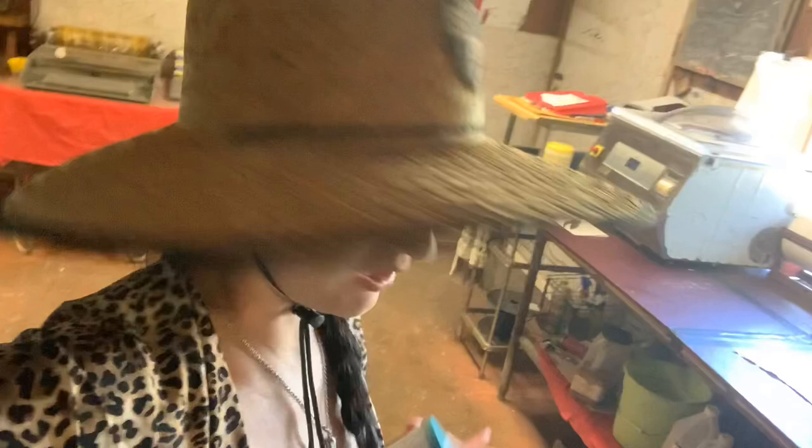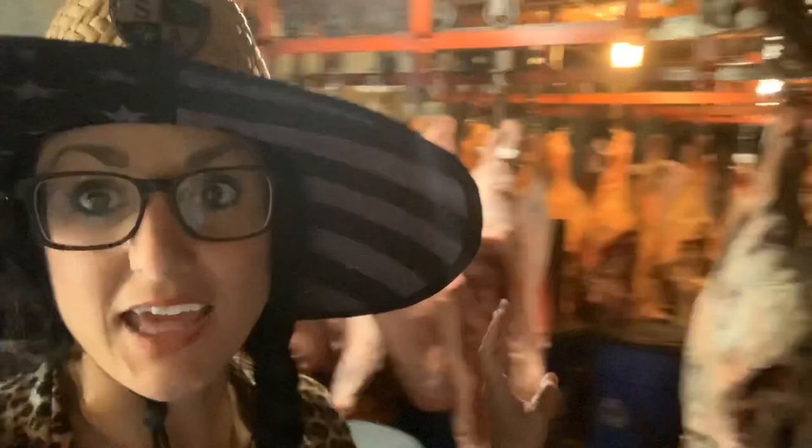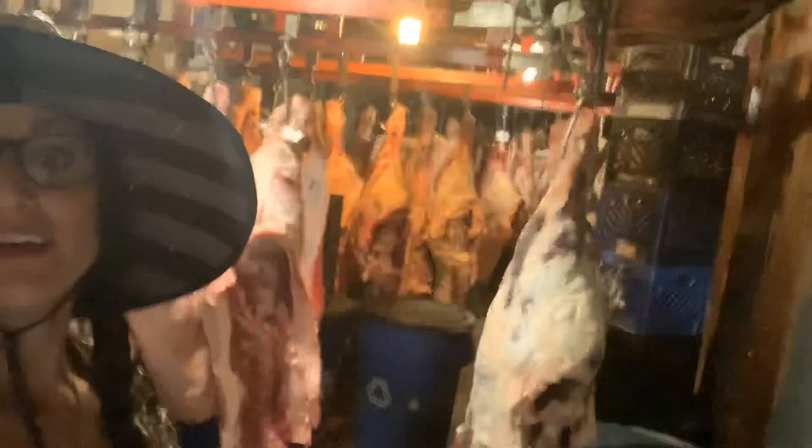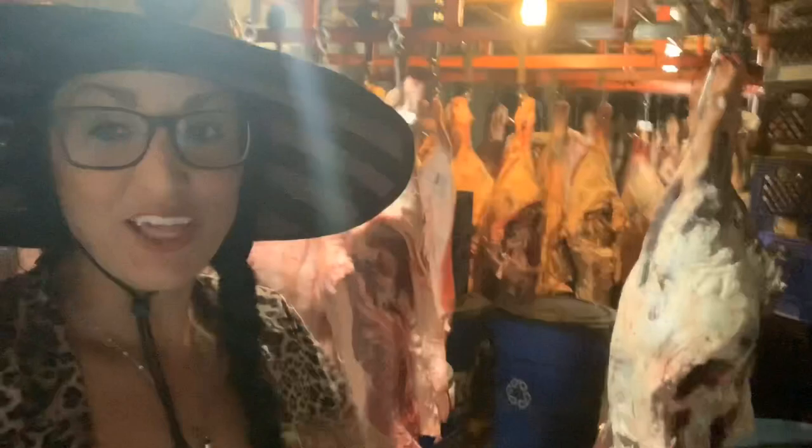We're at Kate's Ranch here in the butcher shop, and I'm going to show you guys the walk-in cooler. It's pretty awesome. This is where they hang the meat to age it. Depending on what you want, you want at least usually two weeks. If you really want to age it and get all the water weight out, you can go longer. The smell of hanging these — I love it.